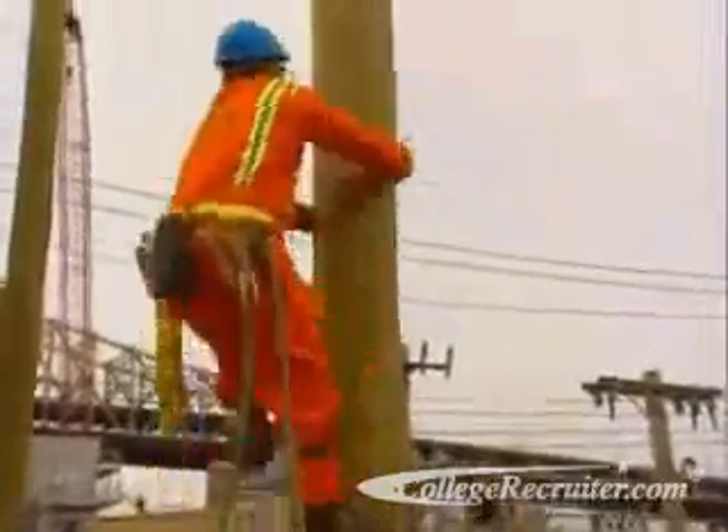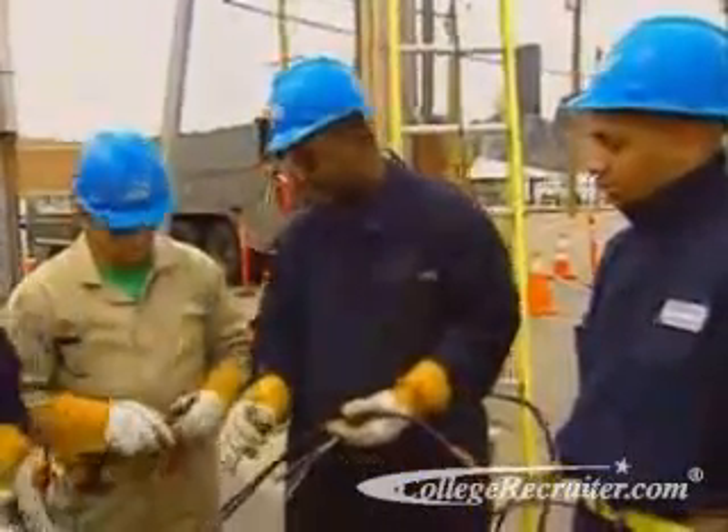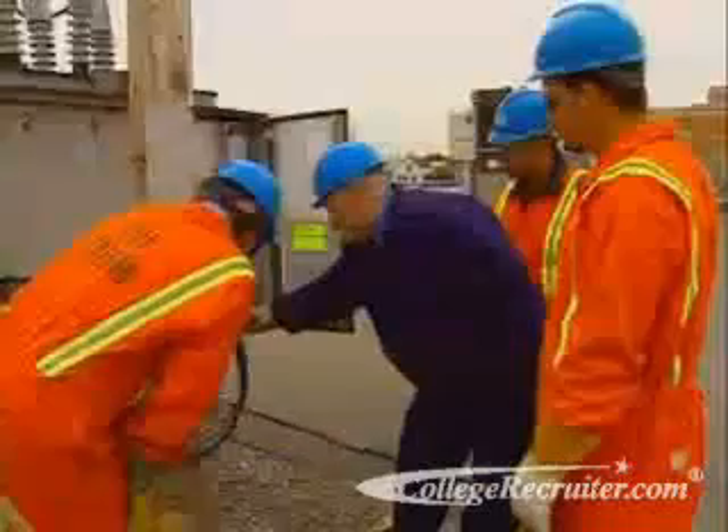Staggering the connections. Apprenticeships and training programs sponsored by unions are the best way to learn the required skills and critical safety procedures for this job.